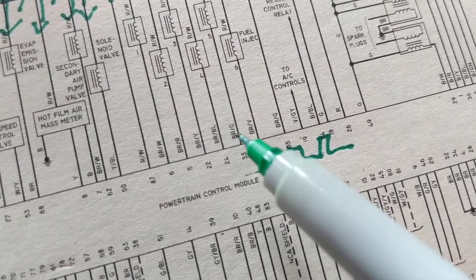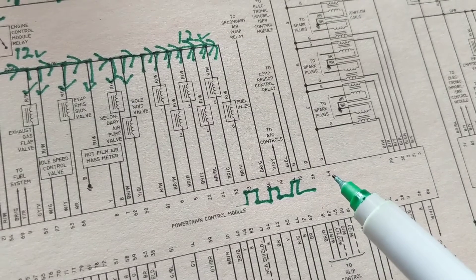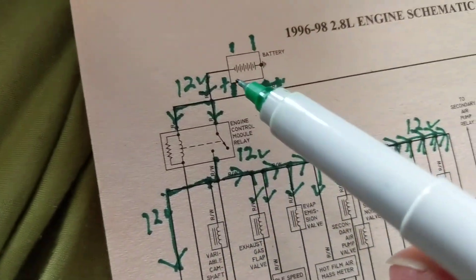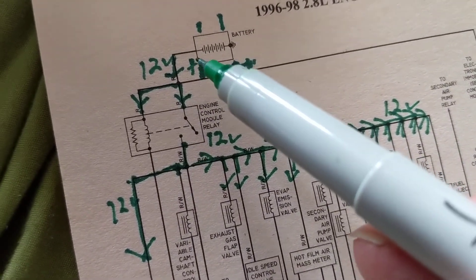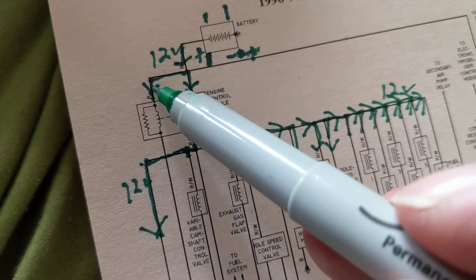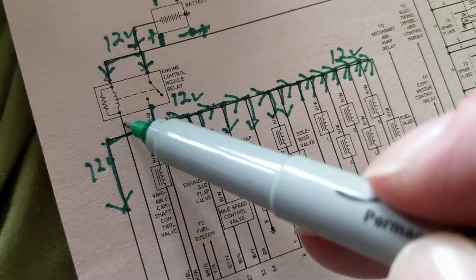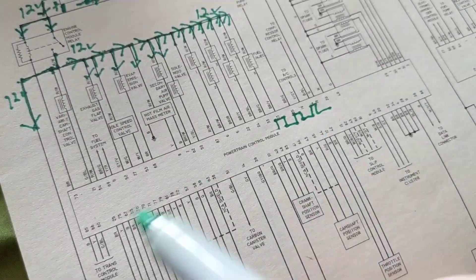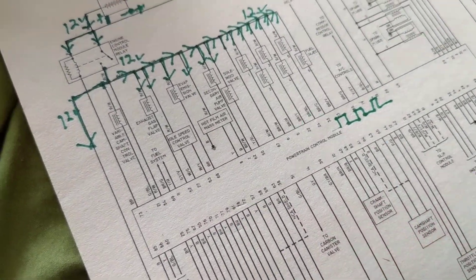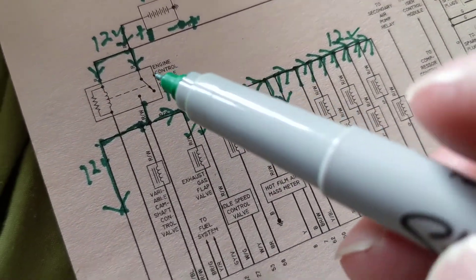These are the colors of the wires we spoke about in the other video. Current goes here — this side of the coil is triggered and it goes to this side. We have B plus on this side, so what do we need on the other side? We need a ground. Who gives it a ground? Look what's over here — it's connected to one thing: the computer. So the computer gives it a ground — a virtual ground, not a physical ground, as I always call it.